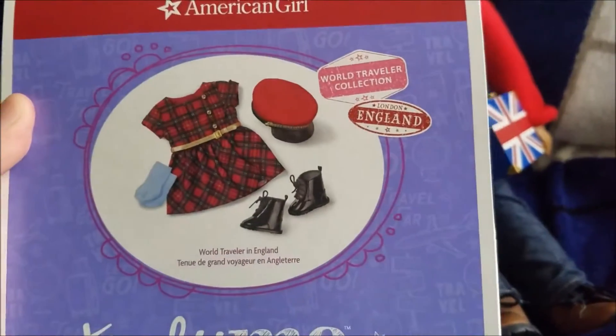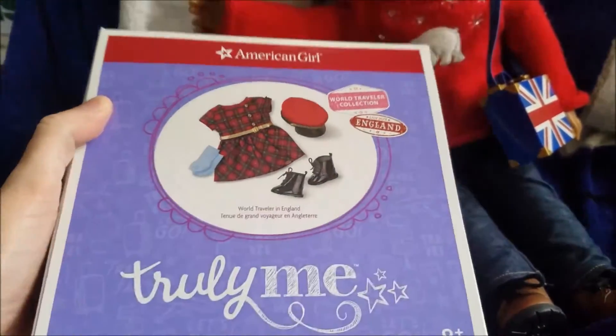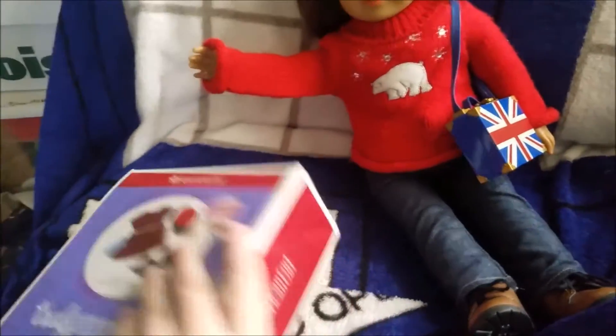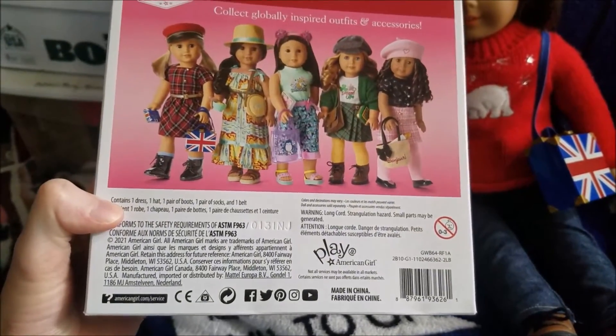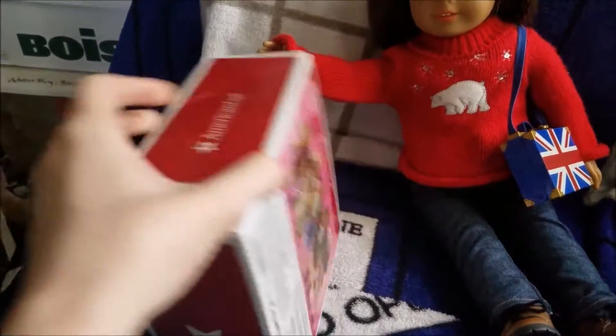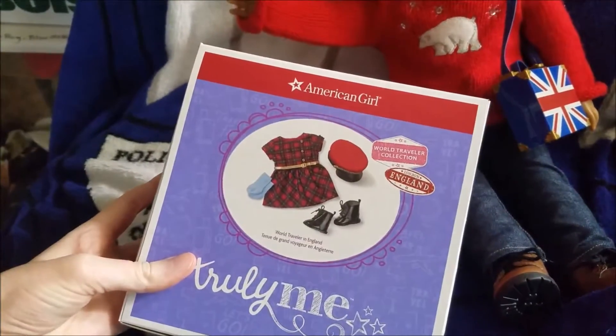Hi everyone, today I have an opening and review of the World Traveler in England outfit from American Girl. This normally retails for, I believe, $32, but I'm not altogether sure about that. I got it on sale and with AG Rewards, so it was only $24. Let's get it open.